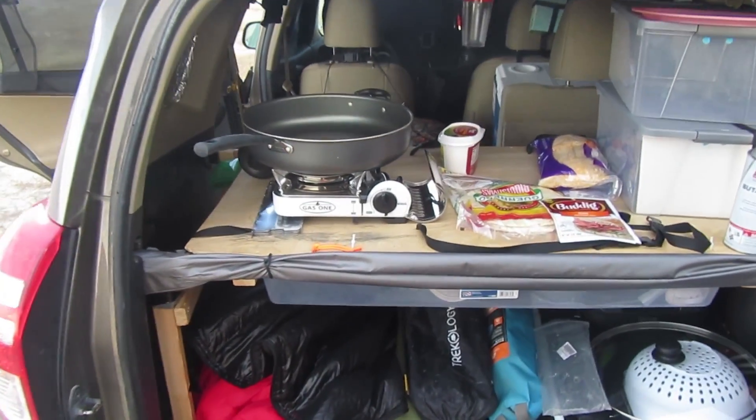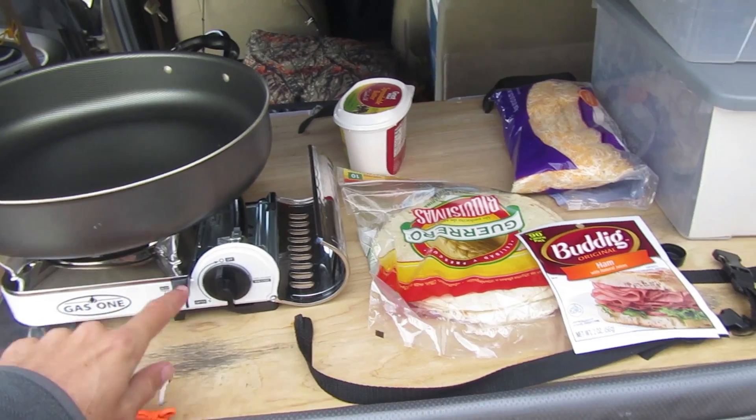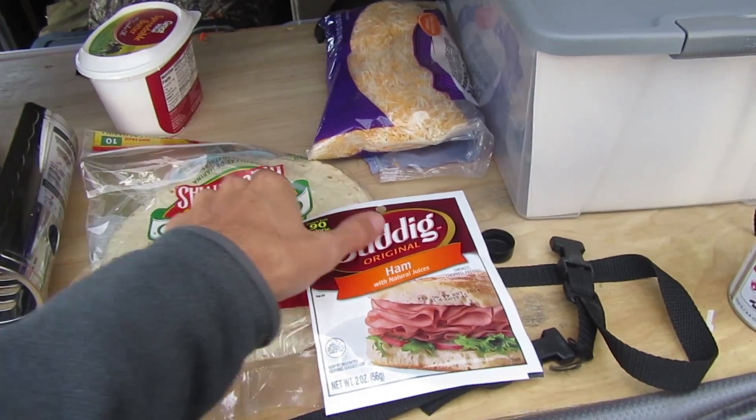I've got my cooking set up here in the back of my RAV4. Got a large frying pan and stove, and then as far as food supplies go I've got tortillas, shredded cheese, butter, and ham.